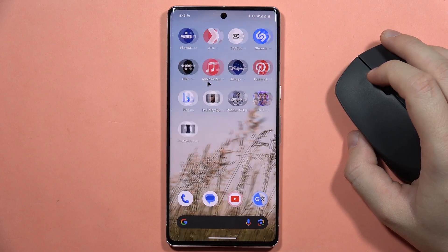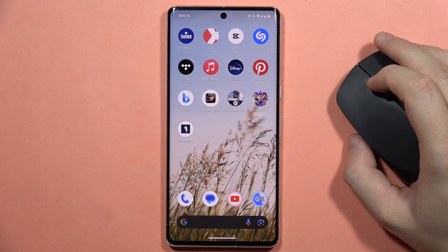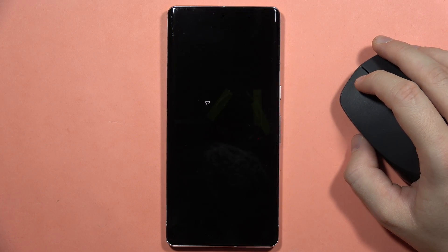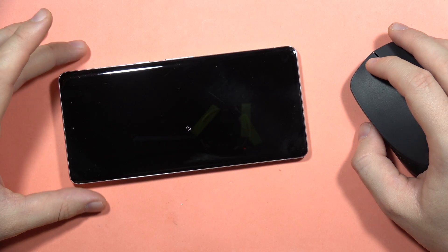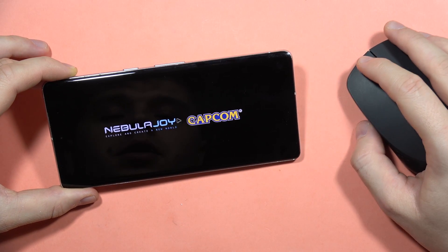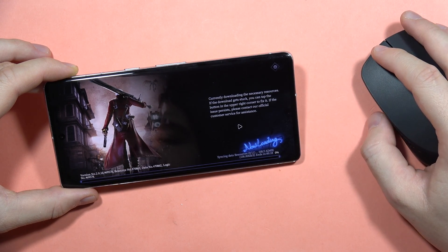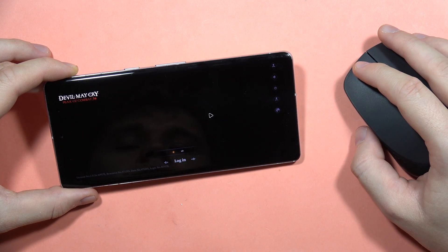Honestly, this is my first time using this mouse with a smartphone. I can also check for you if it actually works in games. So that's the new game, Devil May Cry — it was released just a few days ago. Let's see if we can actually navigate into some settings or even play the game.